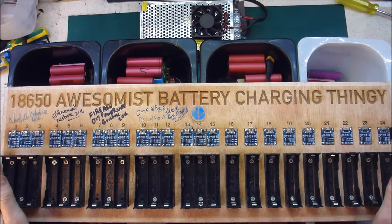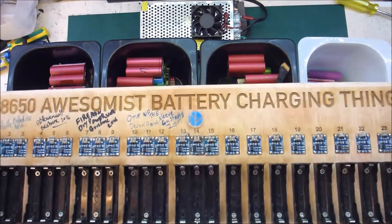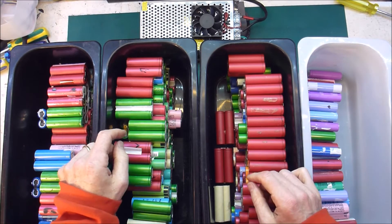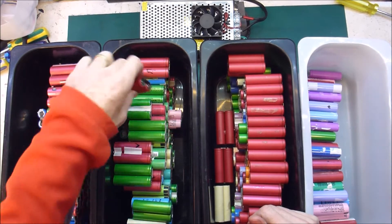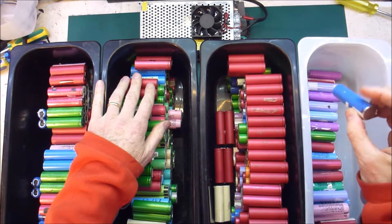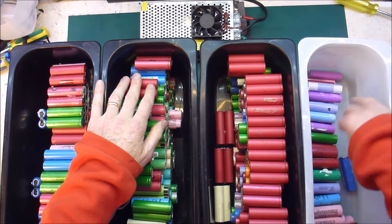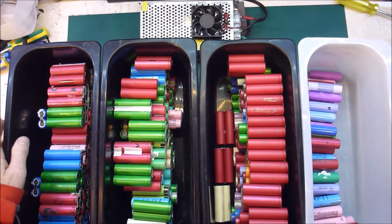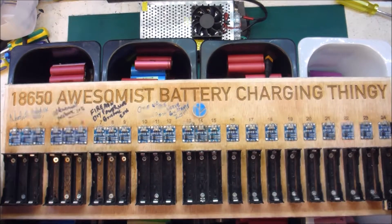I've had the 18650 awesomest battery charger thingy for about a month or so now. I've done a few little upgrades. I have charged cells out of 100 laptop batteries, so I've got 150 pairs all charged up, a whole bunch of singles, and I think some triples as well. So that is all done, and it is time for me to send this on to some other YouTuber.